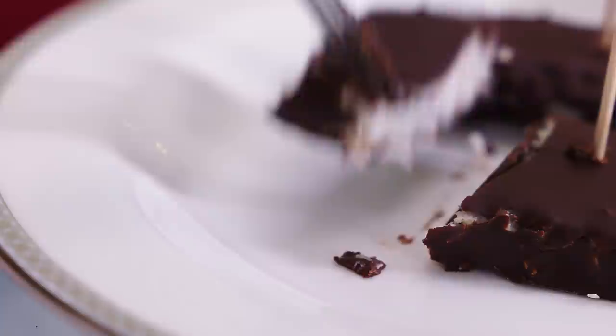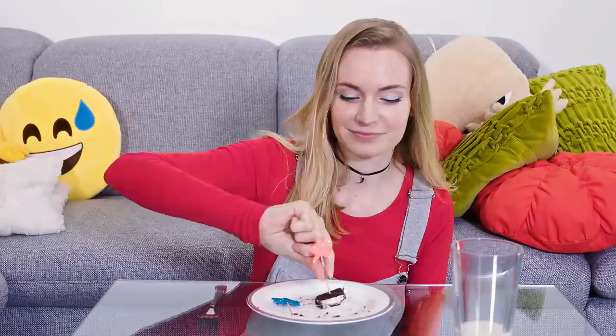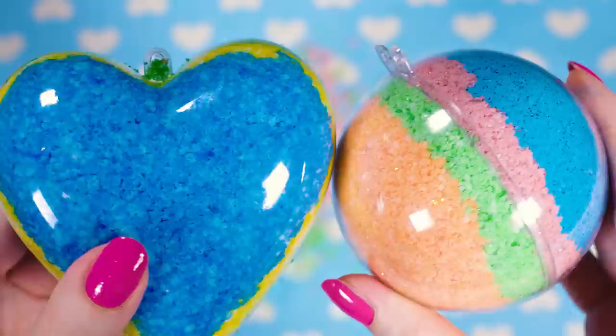The bounty bars are so delicious plus they are completely guilt free. I have a very sweet tooth and I need something sweet every day, but I try to keep my snacks as healthy as possible so these coconut bars are just spot on — quick and easy to make, super tasty and good for you!